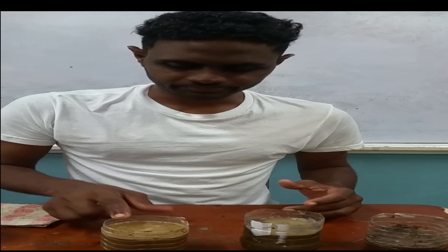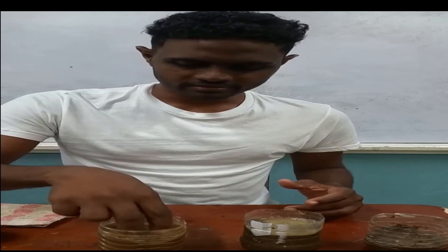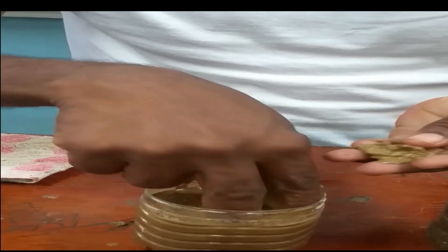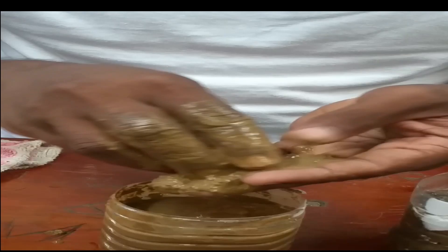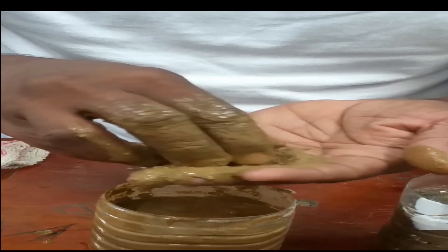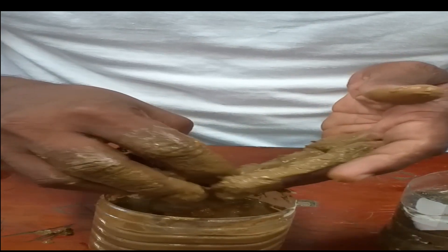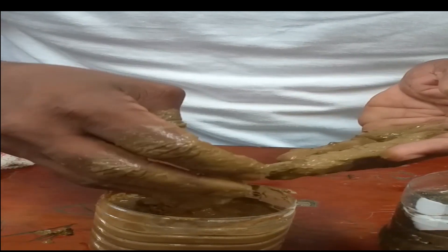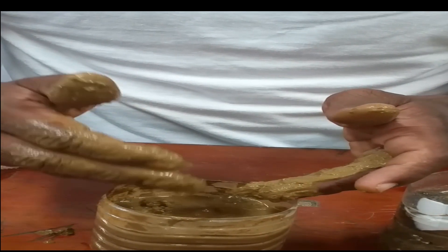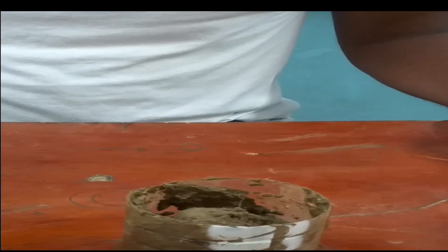Let us start with sample one for the molding method. You wet the soil first — it is already wet. I take up some of the soil, and I try to mold it and form a ribbon with it. The soil sample cannot form a ribbon. Based on the feeling method, it was identified as silty. Silt cannot form a ribbon because silt particles are non-sticky. I will clean my hands and move to sample two.